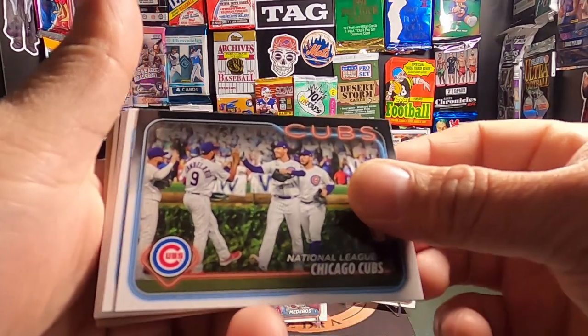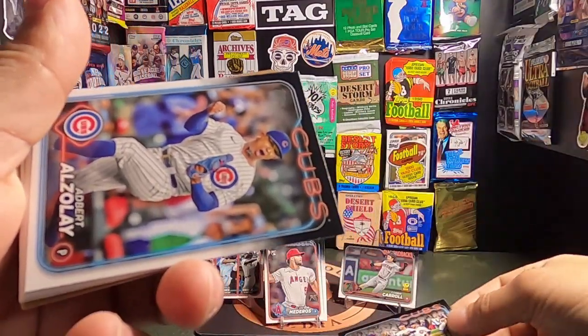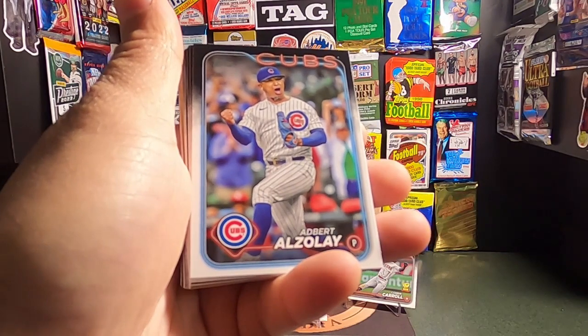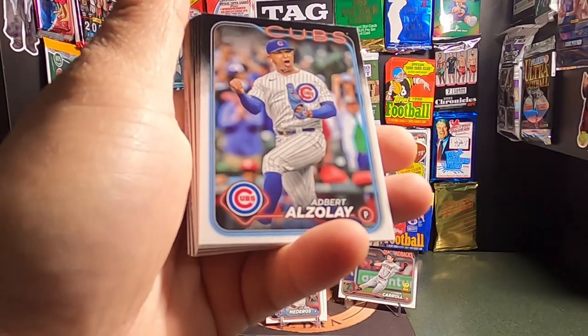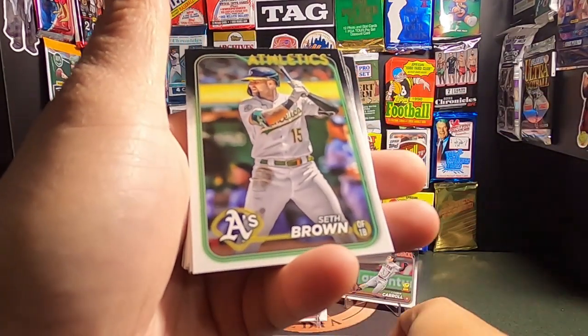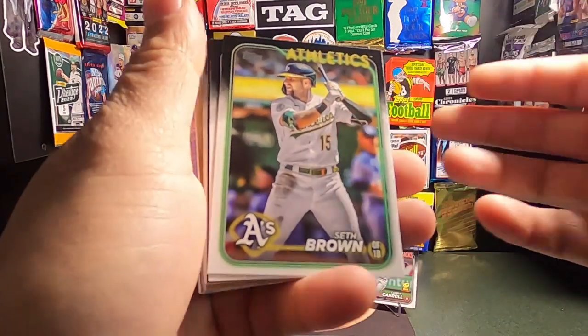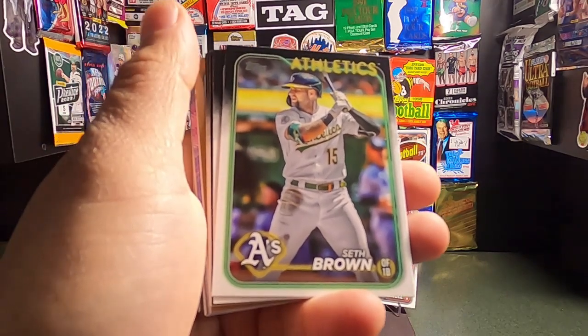Next up we have the Cubs — a team card. It's a pretty cool card; I always love team cards. And what do you know, right after that we have another Cub — Edbert Alzolay. And next up we have a Seth Brown from the A's. I don't know if they're going to be in Oakland or Vegas — I hope they stay in Oakland, that's just my two cents.